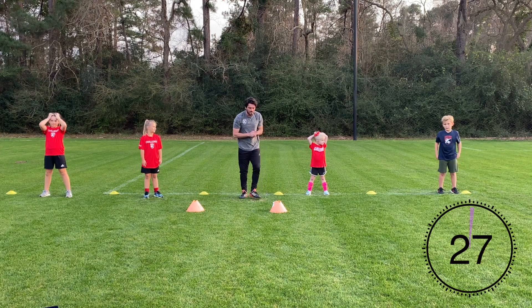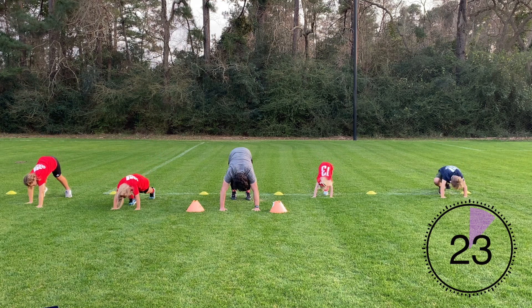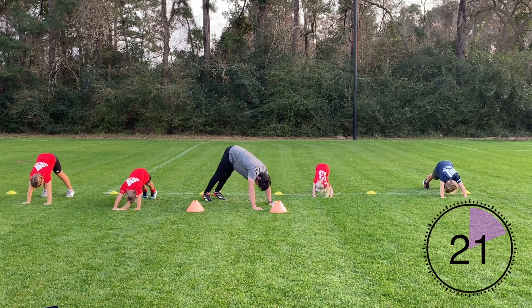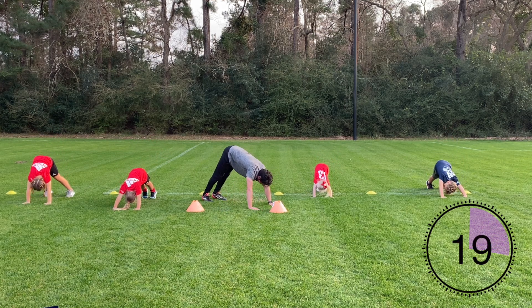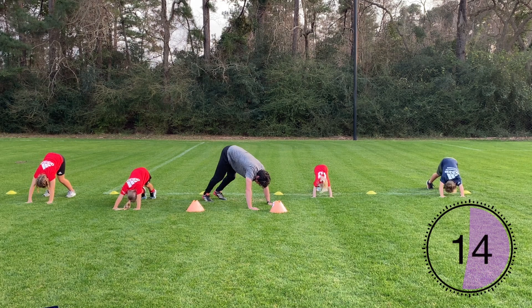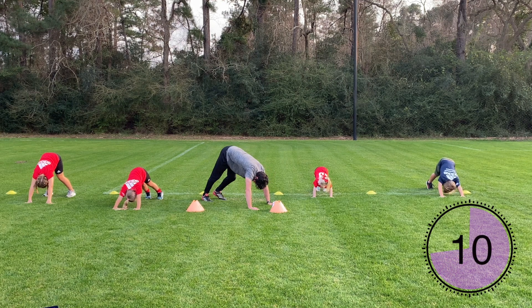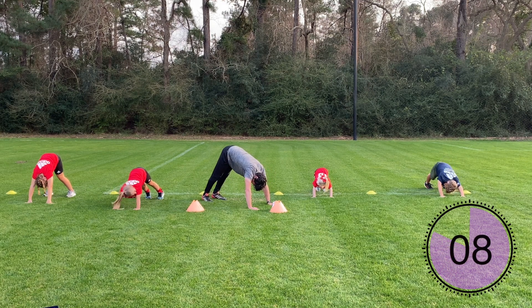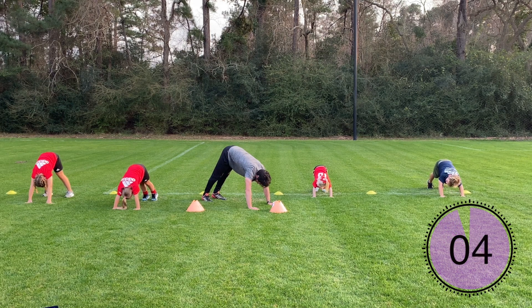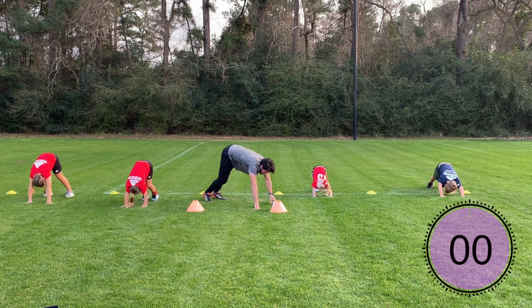The next exercise is going to be a downward dog. We're going to be in a push-up position. You're going to have your feet a little bit closer to your body, your hips are going to be up to the sky, and you're going to be driving those heels down to the ground. You can alternate your feet back and forth to get a little extra stretch in those calves. Scoot your feet a little closer to your body and straighten those legs. And time.